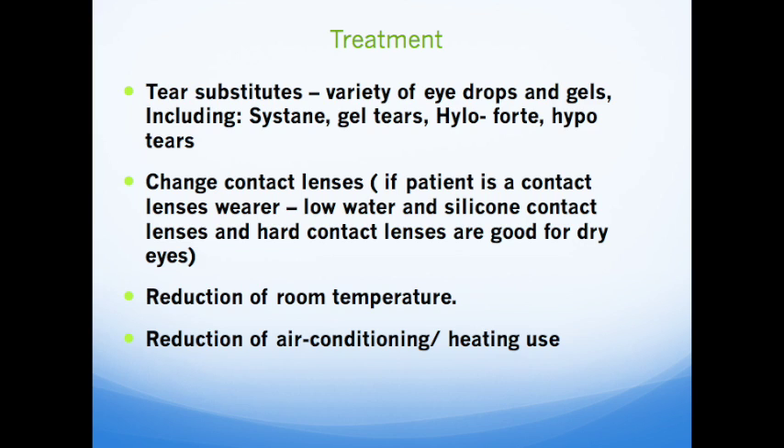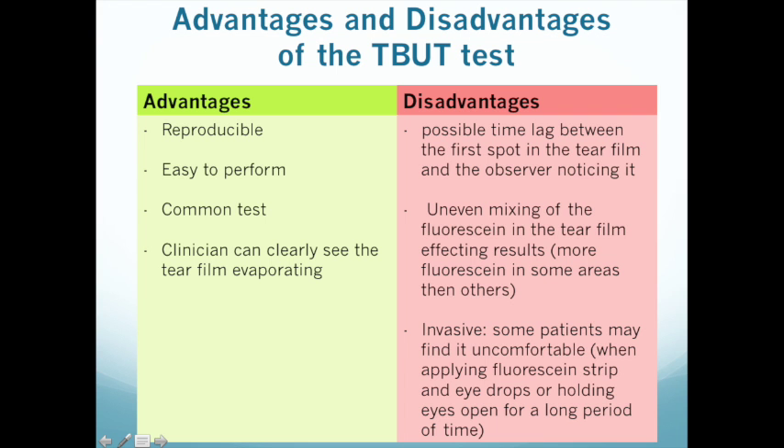There are treatment and management options available for individuals with dry eye and tear film instability, such as tear substitutes with a variety of eye drops and gels, a change in contact lenses, a reduction in room temperature, or a reduction in air conditioning and heating use. The advantages of the TBUT test include that it is reproducible, easy to perform, a common test performed in clinic, and it enables the clinician to clearly see the tear film evaporating. The disadvantages include a possible time lag between the first dry spot in the tear film and the observer noticing it, a possible uneven mixing of fluorescein in the tear film which can affect the results, and the test being a little invasive — some patients may find it uncomfortable.